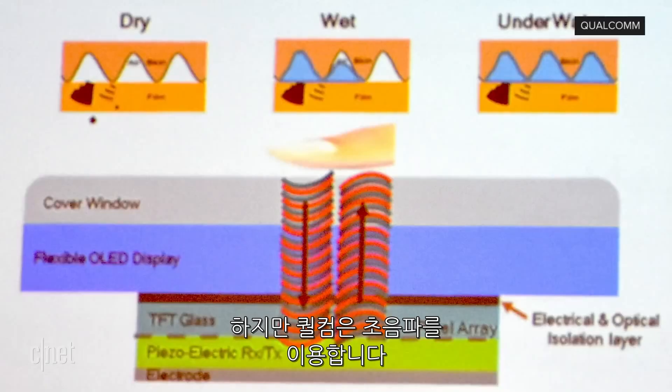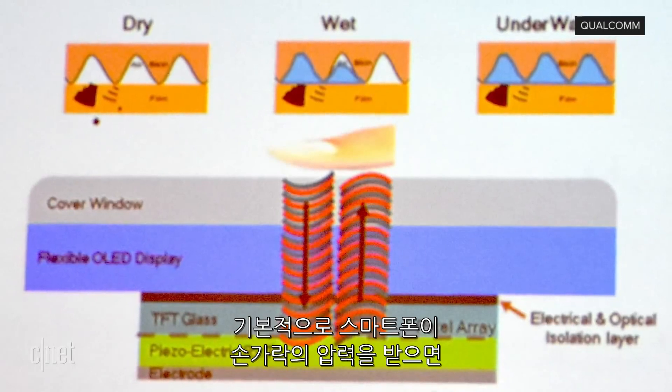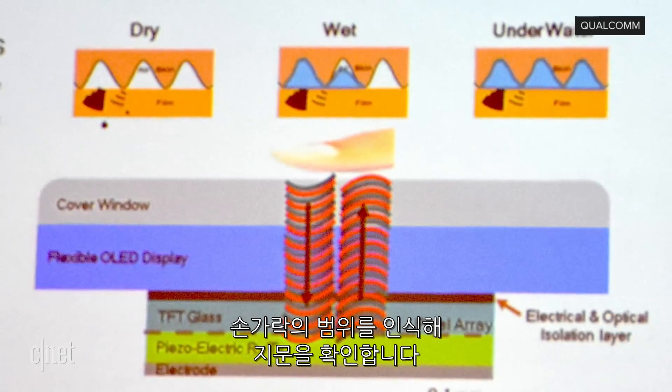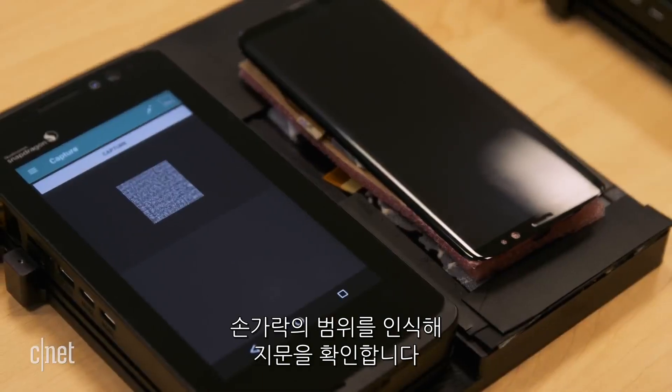Qualcomm's is different because it uses sound waves. It basically shoots a wave of pressure up from the phone onto your finger and maps the ridges and valleys in your finger to verify who you are.